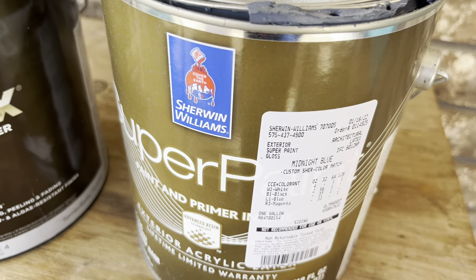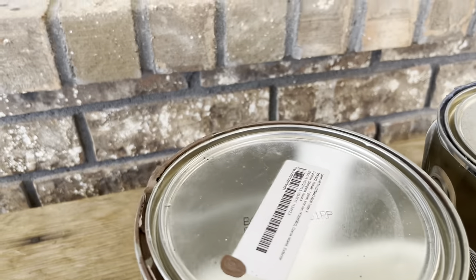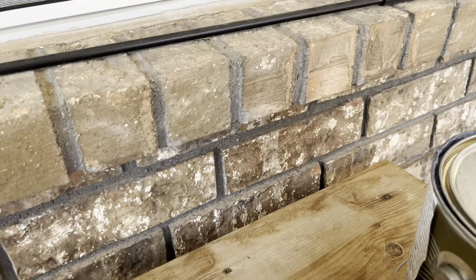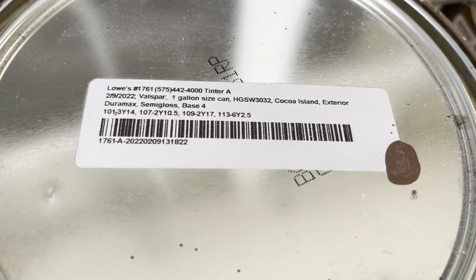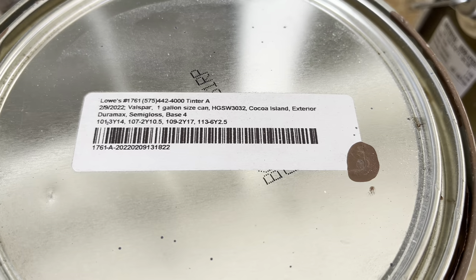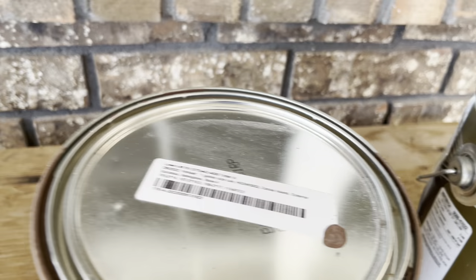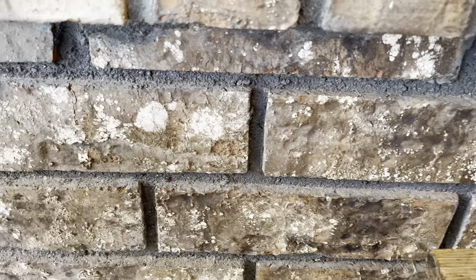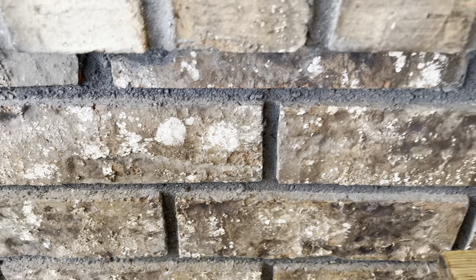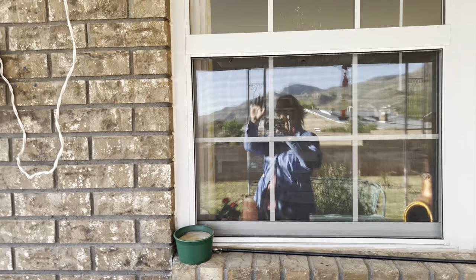For the main body color we used Valspar Duramax shed exterior paint primer, and it took about three coats. Of course Woody prepped everything with the caulking. It's called Cocoa Island exterior, and I took the inspiration for that off of our brick — looking for the rich colors in the brick — and we ended up with a beautiful result.